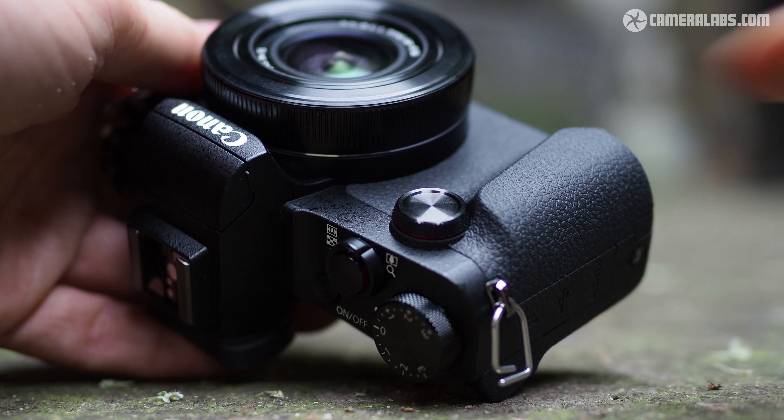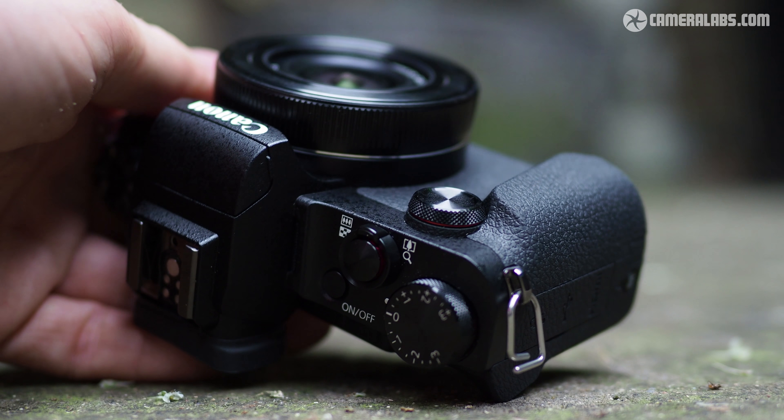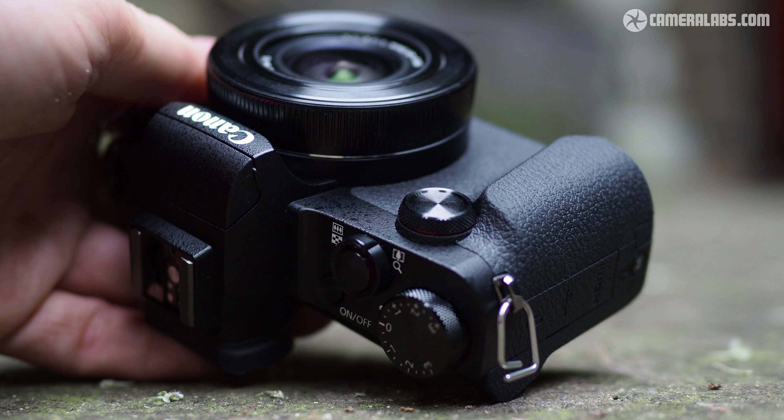The grip is small but surprisingly comfortable in your hands, and the body itself, impressively, is one of the only compacts around that boasts weather sealing. Classy move, Canon.